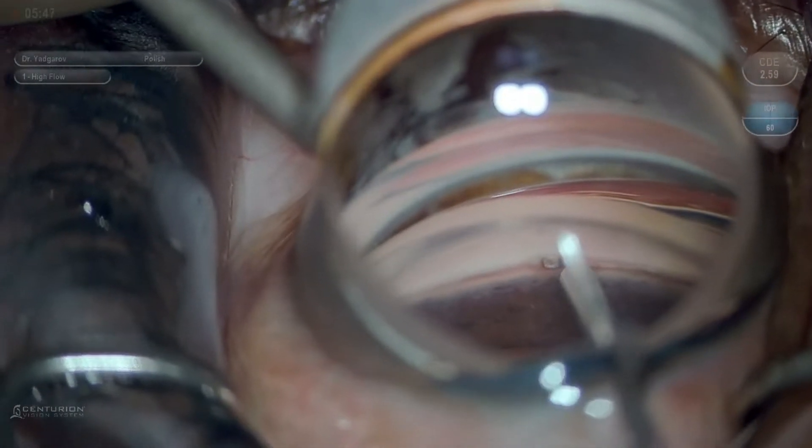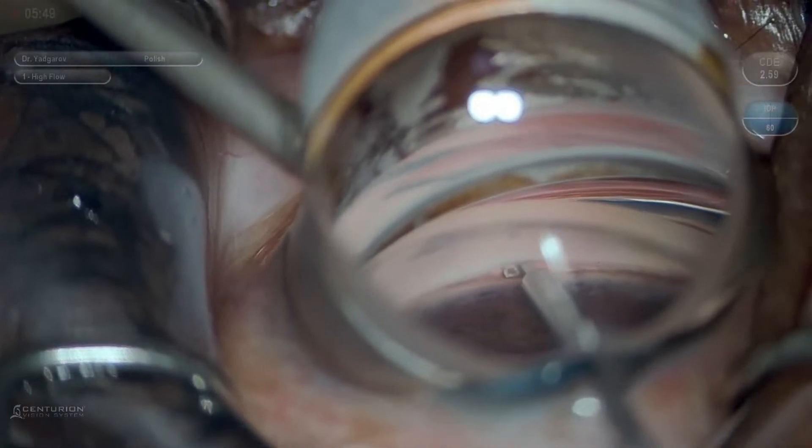Once I'm in the canal, I am able to move the tip of the device along the curvature of Schlemm's canal to perform the goniotomy.